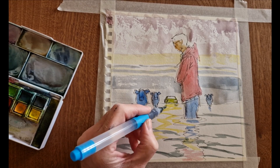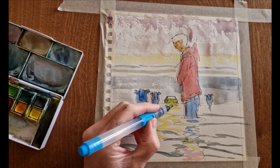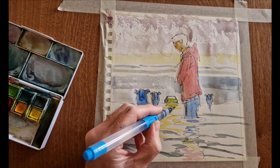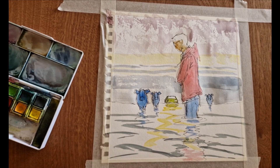Next tip: background objects or people should be kept very simple in their treatment — in particular, simpler than foreground items. If you think about the level of complexity, which isn't very high on my foreground figure, the cattle and the car are painted in even less detail, and the drawing is even simpler as well.